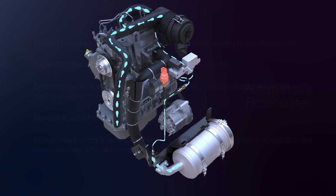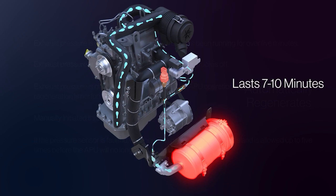At this point, the heater relay activates. Since the filter is metallic mesh, the heat is applied directly to the carbon. The entire regeneration process now lasts between 7 and 10 minutes.